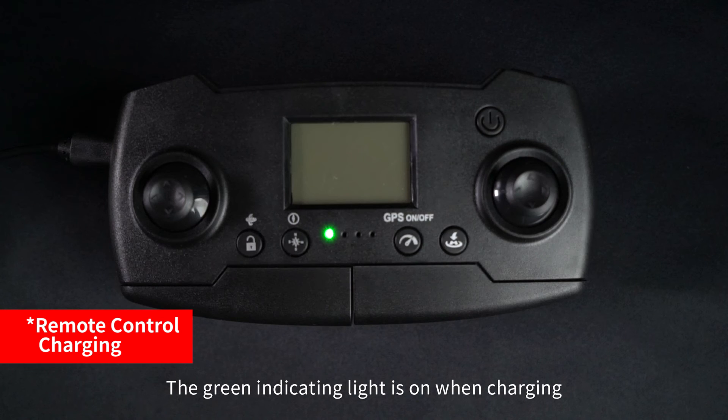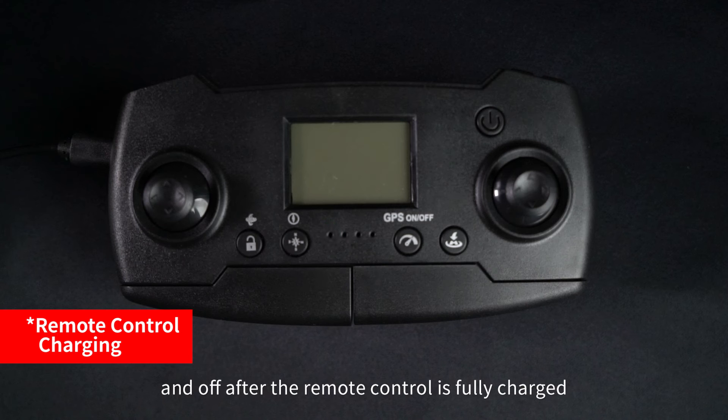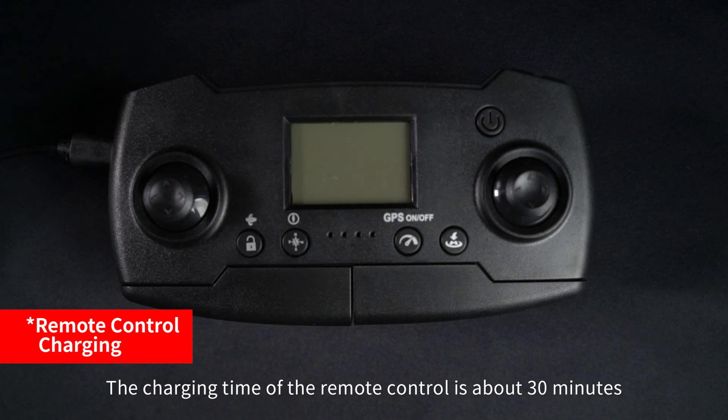The green indicator light is on when the remote control is charging and turns off when fully charged. The charging time of the remote control is about 30 minutes.